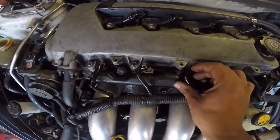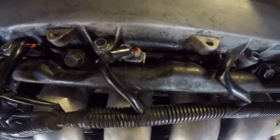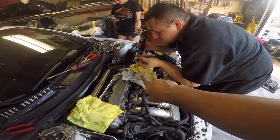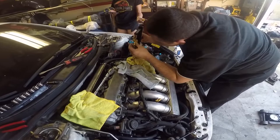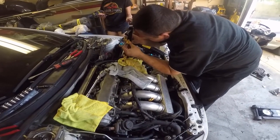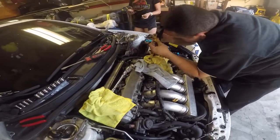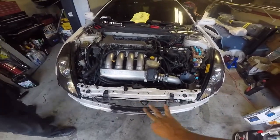It's still leaking. We're swapping injectors to some yellow ones I had. We had to swap one of the seals out — that's what it was, just the seals. My girl wants to try out the yellow injectors anyway. Take number three.